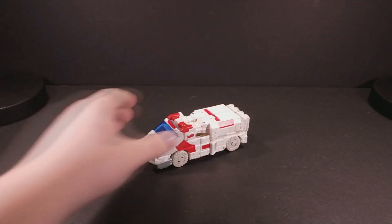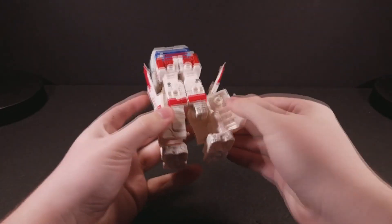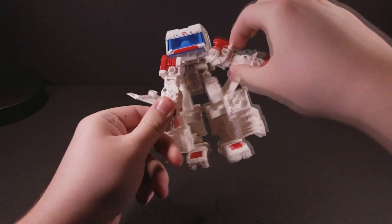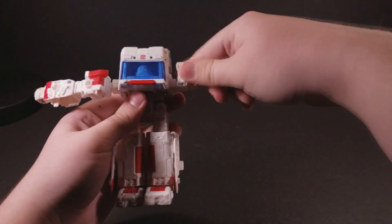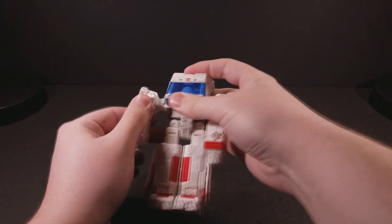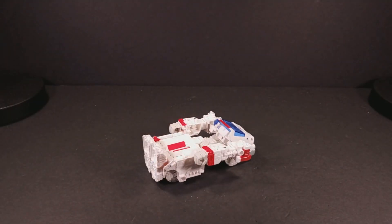Strangely, Ratchet is advertised as having a third mode — a repair bay. Don't be fooled; this was never truly engineered into the figure and was more so eked out of the existing joints as a cheeky bonus or added play feature. Basically, you just take the vehicle mode and make it look almost but not quite humanoid, and you lay it back down on all four wheels. This so-called mode is finished off by Ratchet's accessories.